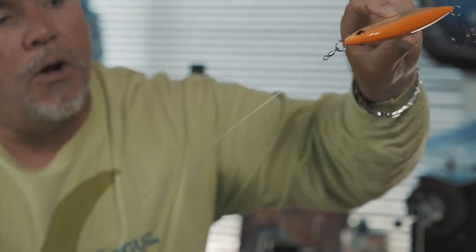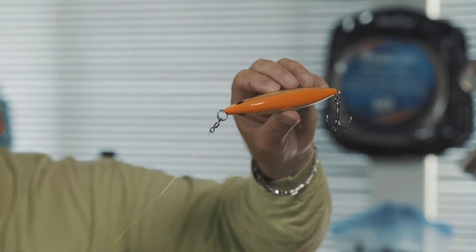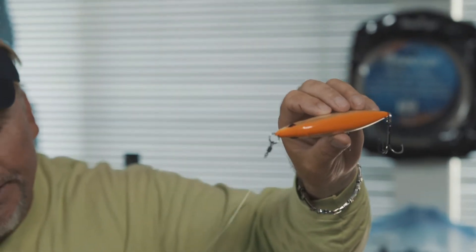But that's a simple, easy knot — it's called the Palomar. It's 100% breaking strength, super easy to tie. It's literally a granny knot with the loop going over the bait. Don't overcomplicate things. Make it easy, make it 100%.